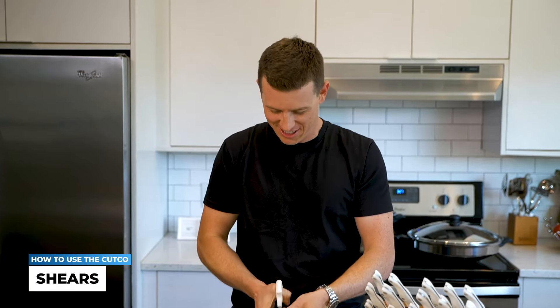And one of the favorite things of all Cutco people — the penny. Is this illegal? I'd like to hear your thoughts in the comments. Look at that — no problem.